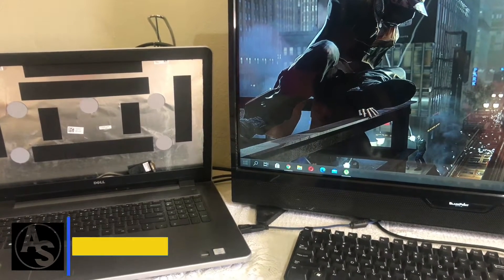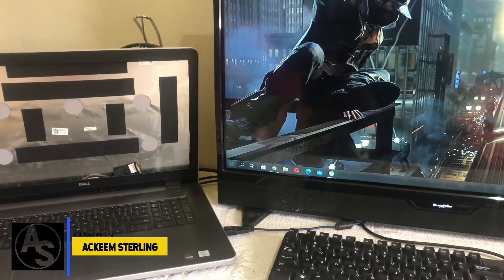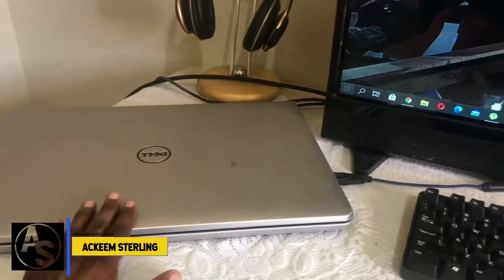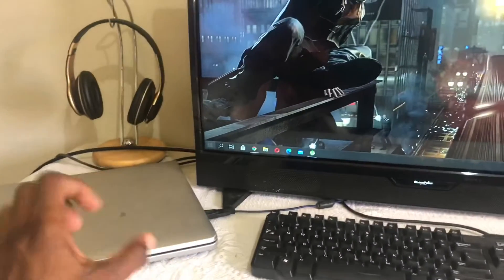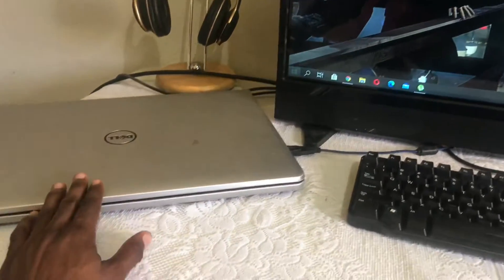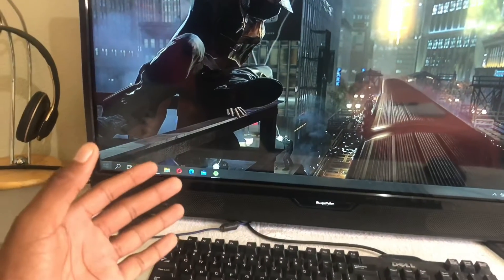What's up guys, welcome back to the channel — Akim Sterling here. In this video I'm gonna show you how to close your laptop lid and still have it connected to your monitor or TV. Basically, you want to use your laptop as a desktop. Right now I'm using my laptop as a desktop, so when I close this lid it's still connected to my TV — or you can use your monitor.